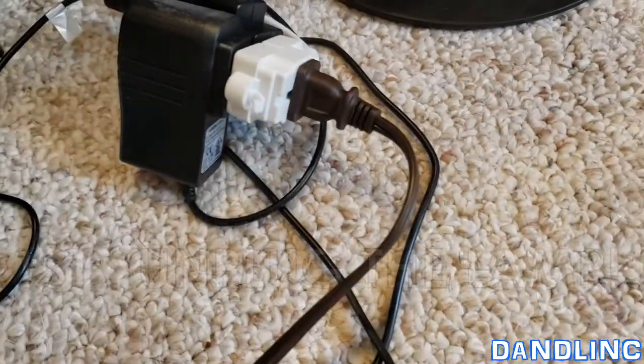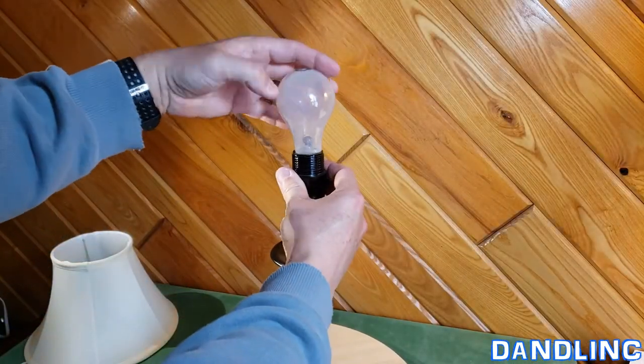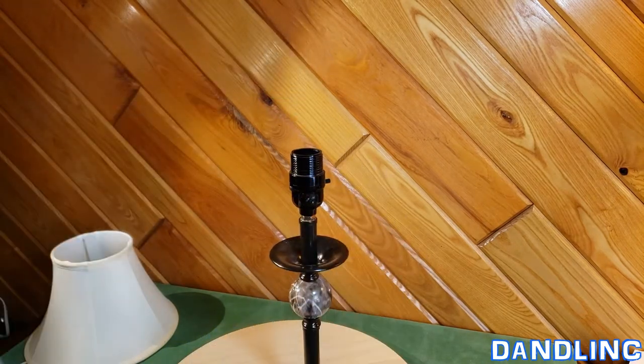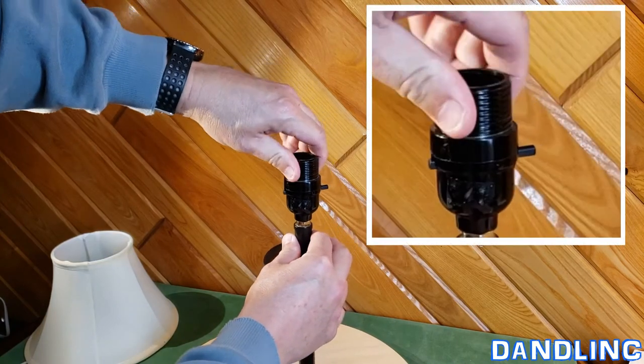Step one is to unplug it. There we go — power is off, we're safe. Now let's take the light bulb out. Be careful, it may be hot.